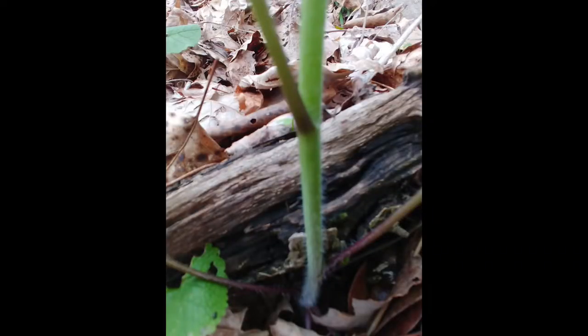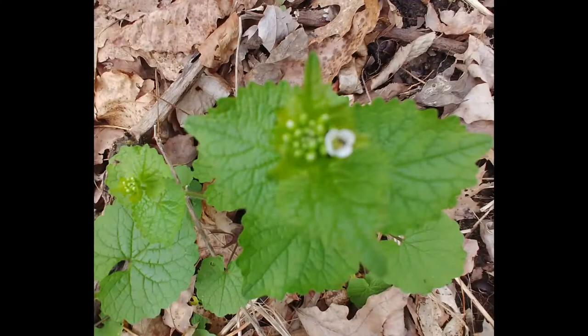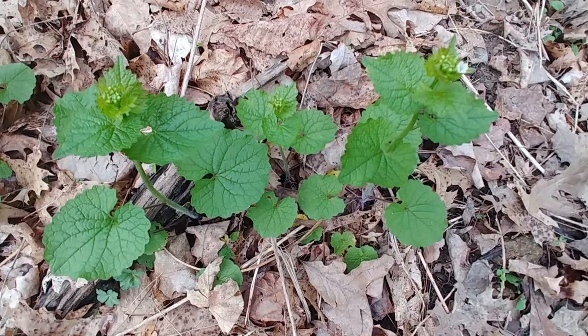Basically, this is an edible plant where every part is edible. The leaves are edible, the stems are edible, the seeds are edible, the flowers are edible, and the roots are also edible.